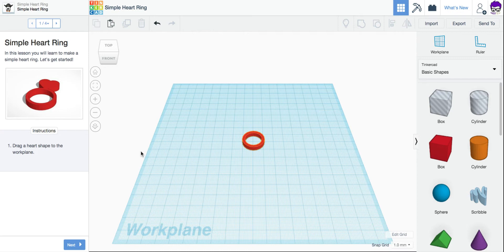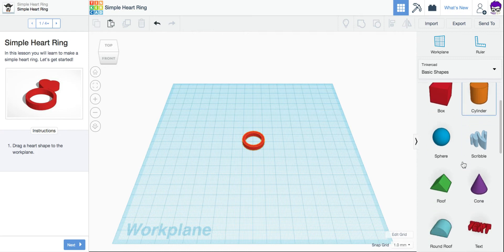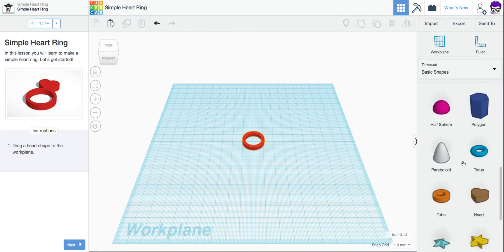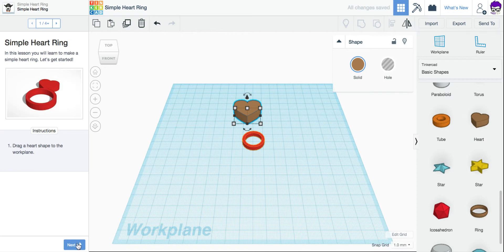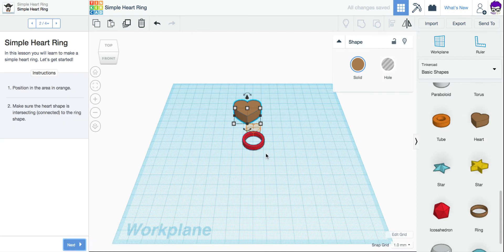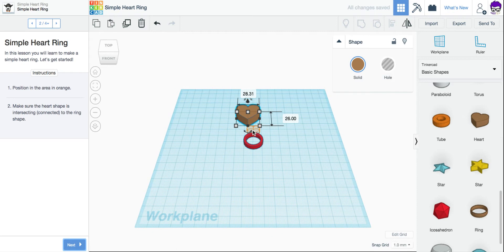It says drag a heart shape to the work plane. I'm going to scroll down on my shapes until I find the heart and I'm going to drag that onto my work plane. I'm going to click Next, and you can see it wants me to put it inside the orange area here. I'm going to need to adjust the size to make it fit inside this outline. They don't give me a specific size for this, so I kind of have to eyeball it as I go along.